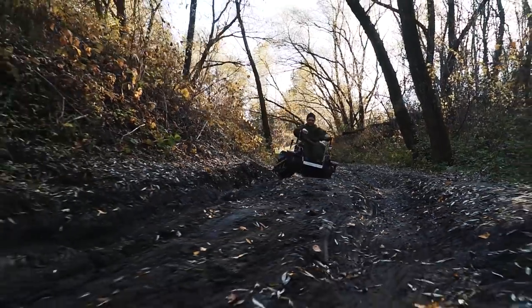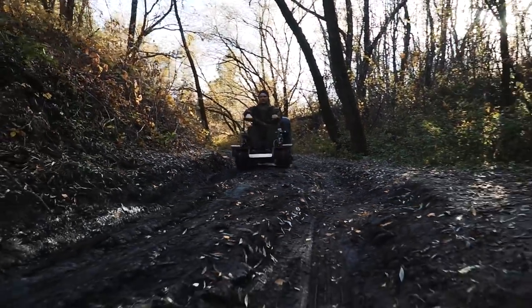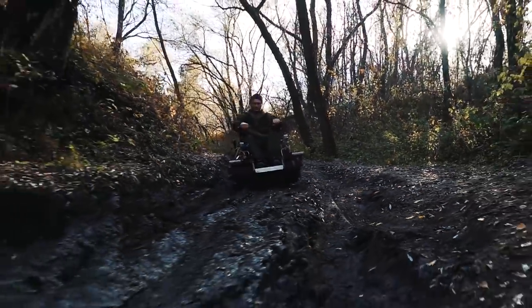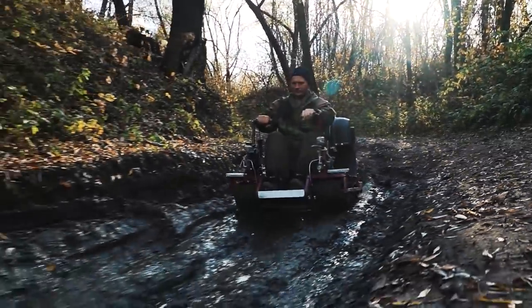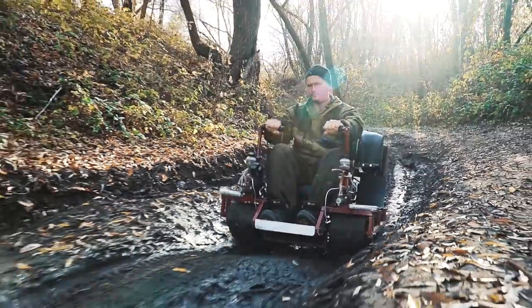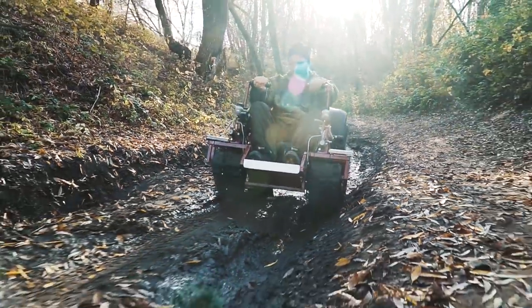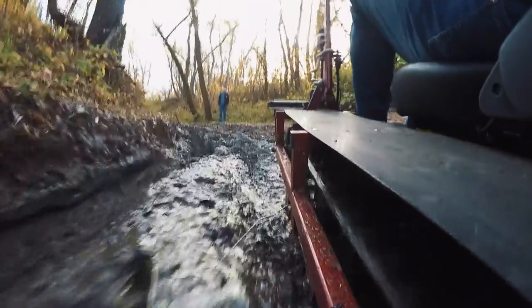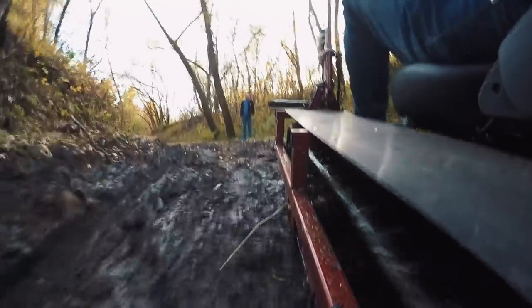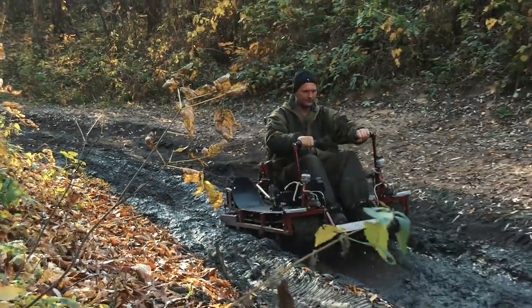It is very tough to find any dirt in this season, but that's for the better, as our little ATV is definitely not cut out for riding in mud. But if the puddle is not very deep, it is able to get through it. It would also be interesting to see how this machine handles snowy roads — maybe we will do some winter tests. Please leave comments if you want to see them on the channel.